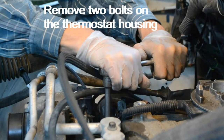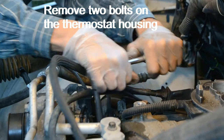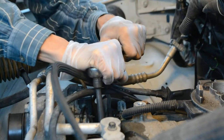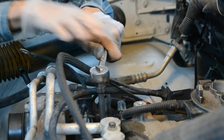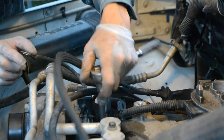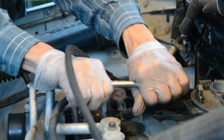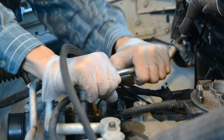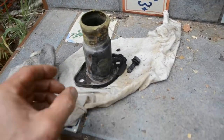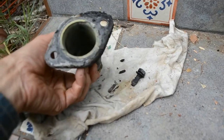You've got to be careful loosening these — you don't want to strip them. I'm lucky it's coming off. Here's the thermostat housing and I have to clean it up. There was a gasket on here that I need to clean off as well.